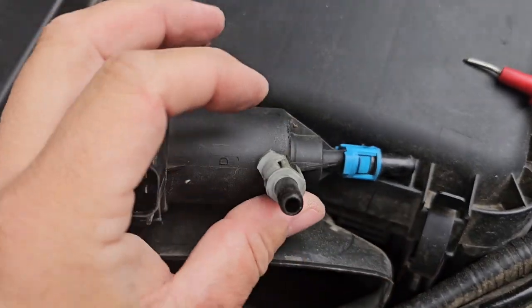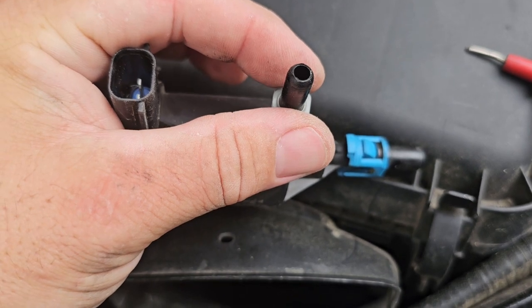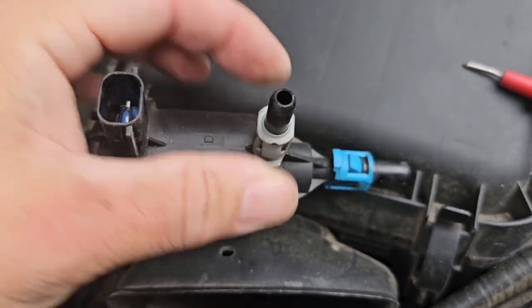Okay, we got it out. What I had to end up doing — it was fighting me a little bit — I actually had to push the hose on just a little bit and then squeeze it and then pull it back off.